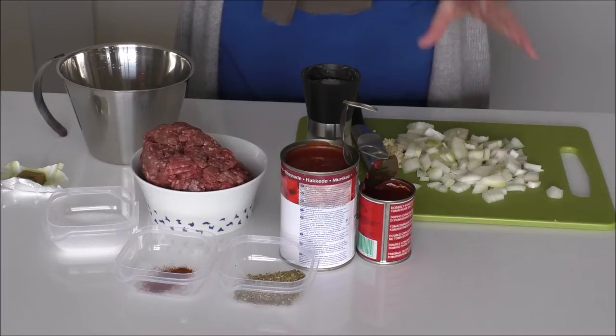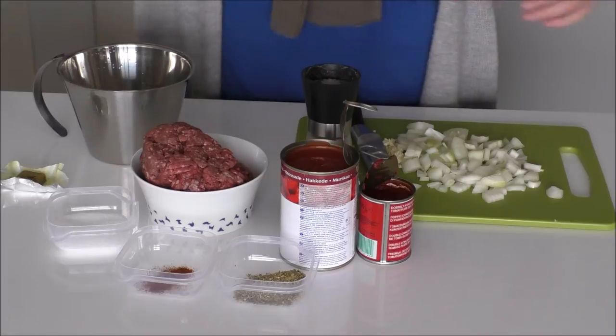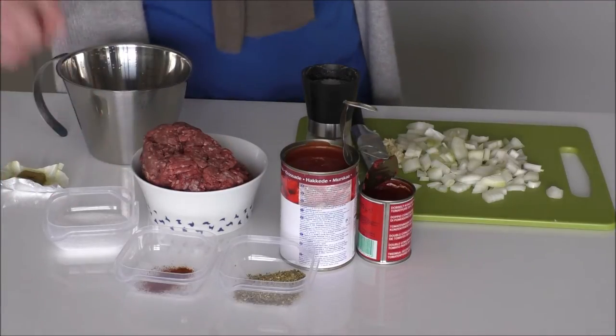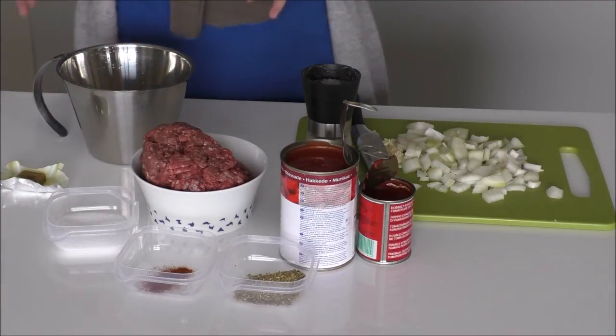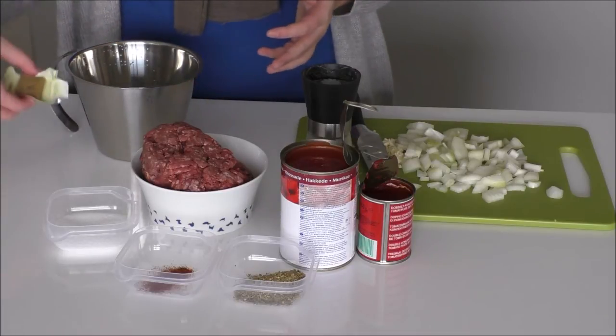For this lasagna I will be using some onions, some garlic, some pepper, some tomato paste, some chopped up canned tomatoes, some oregano, some sweet chili, some salt, some beef and some broth — which is just water and a bouillon cube for me.